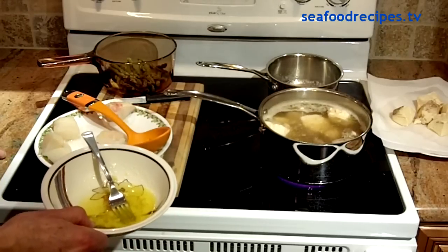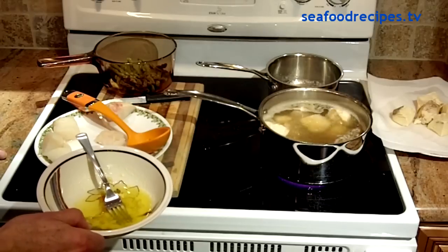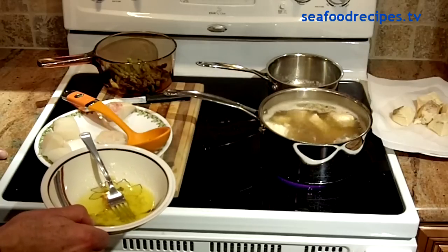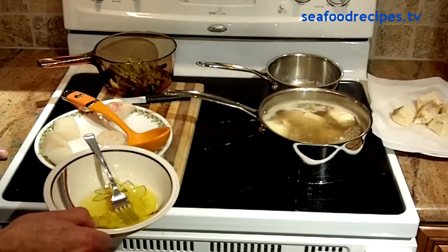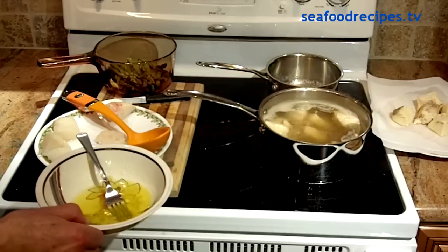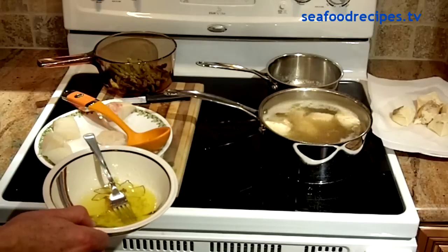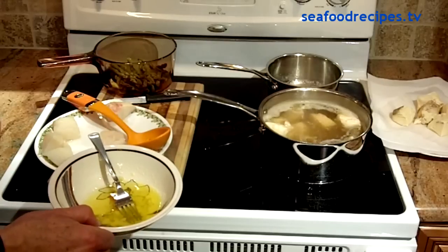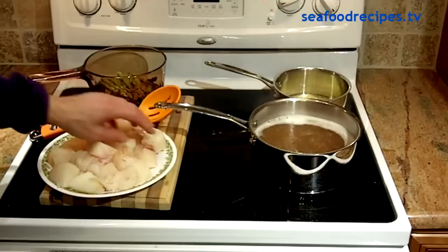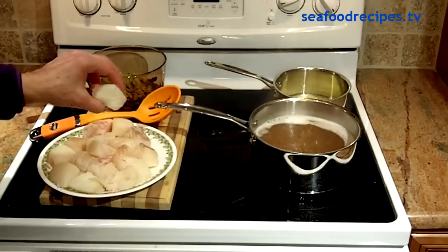If you don't have garlic, you can add some garlic powder or garlic salt. Some people use rosemary. It's a very simple, easy recipe and it tastes delicious. If you serve this to your guests, they'll think you're serving some sort of expensive shellfish. We'll cut the fish into little chunks like this.